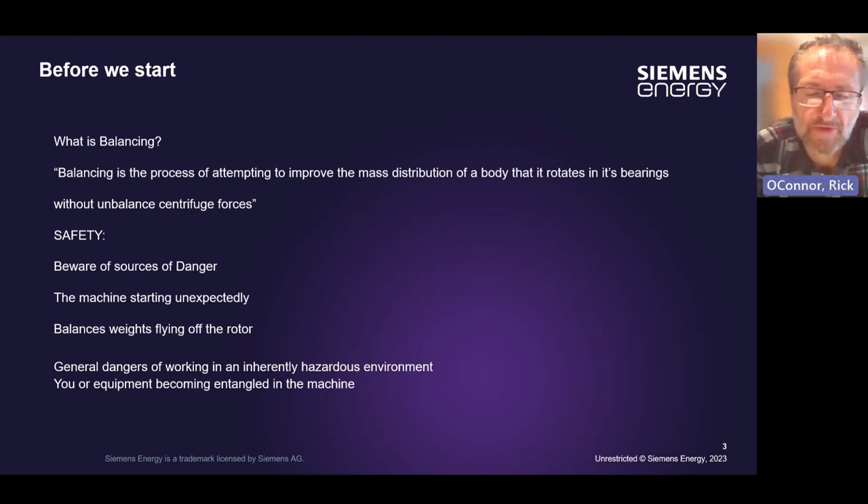Before we go any further, we need to consider the safety of trying to do any in-field balancing on a rotating machine. You need to be aware of the sources of danger. We're looking at a big industrial machine — can the machine start unexpectedly? Is it possible the weights could fly off? Consider any general dangers of working in an inherently dangerous environment, because you or your equipment could become entangled in the machine. You should do a thorough risk assessment before starting or even considering doing balancing on this type of equipment.